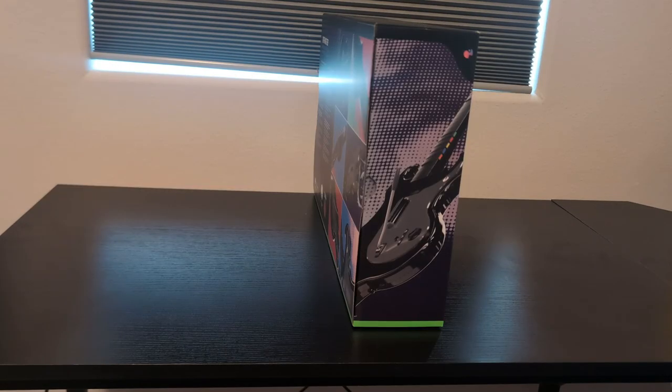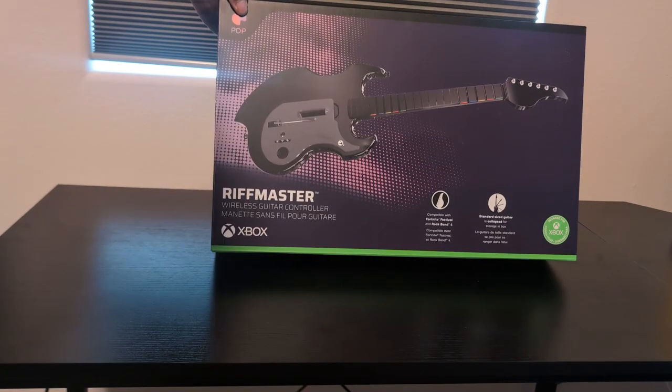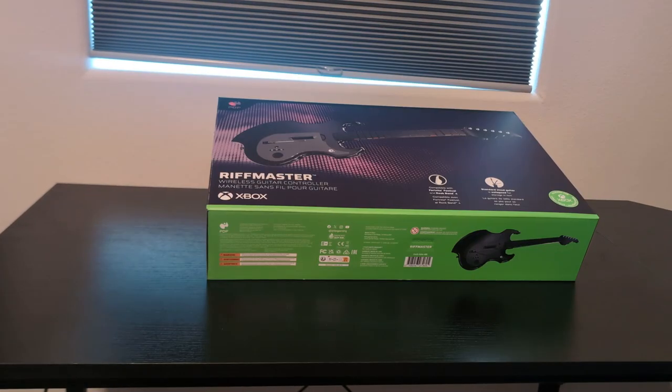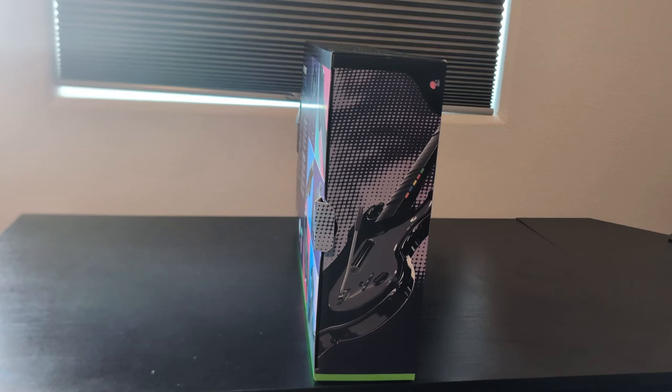PDP Gaming released a new guitar controller compatible with Fortnite Festival and Rock Band 4. There's both a PlayStation 5 and an Xbox version of this guitar, but only the Xbox version is compatible with PC if you're playing Fortnite that way.